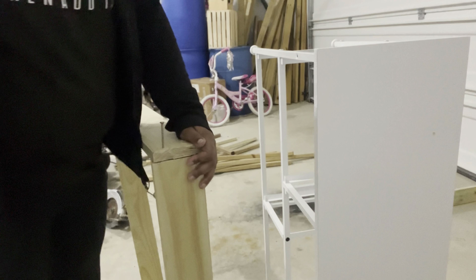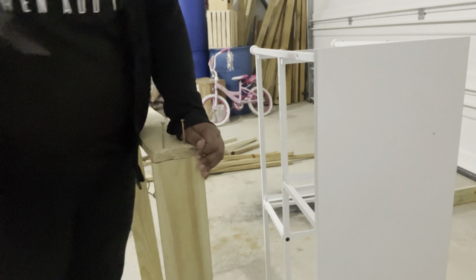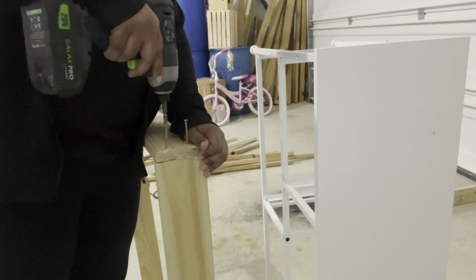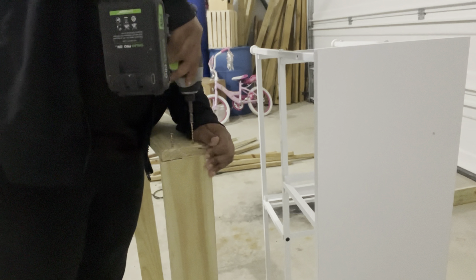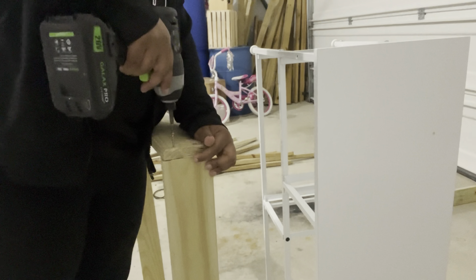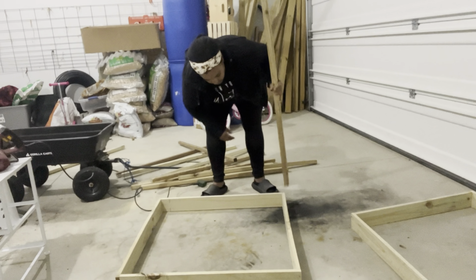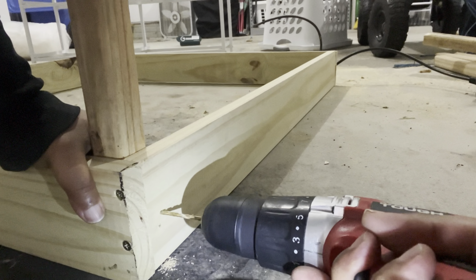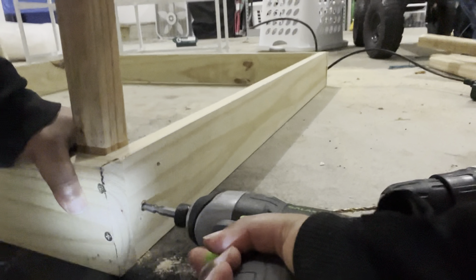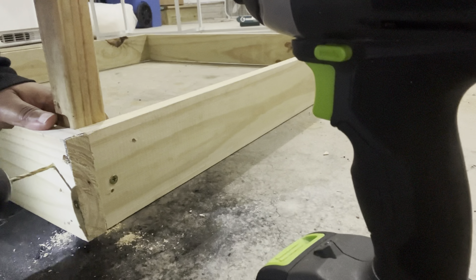I'm pre-drilling the holes so that the boards don't split, and using my impact driver to attach the screws so these are going to be nice and sturdy since we do get 70-mile-an-hour or more wind gusts here from time to time. The two by twos do have a tendency to split a little more often, so definitely pre-drill those holes.